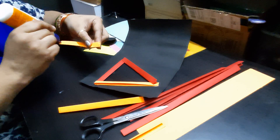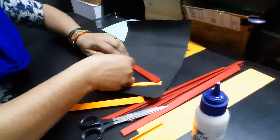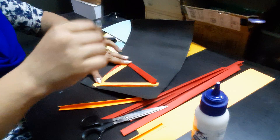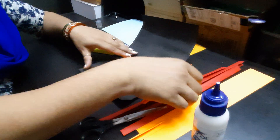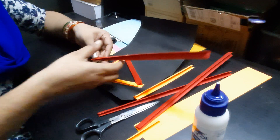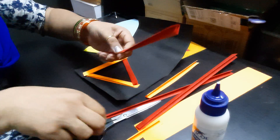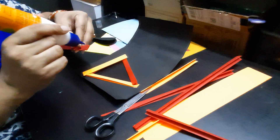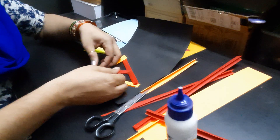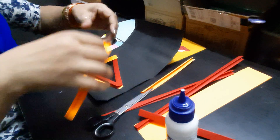Apply glue here and stick it. Outer edge to this corner, inner edge to this corner — do it in the same pattern. Outer edge to this corner, inner edge to the next corner.